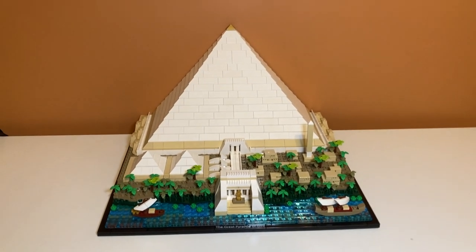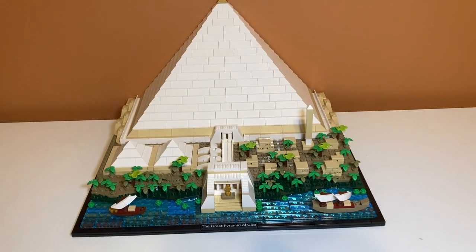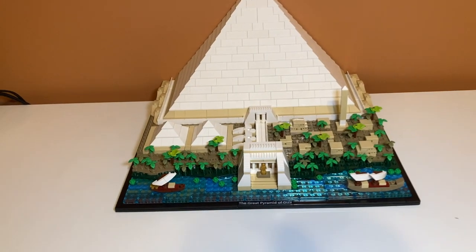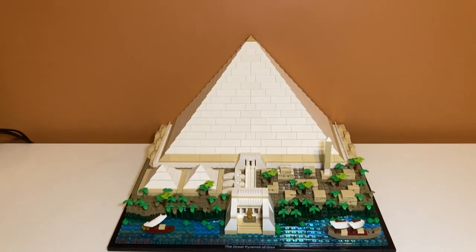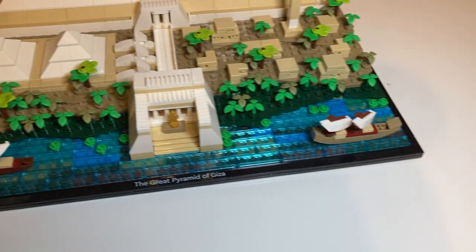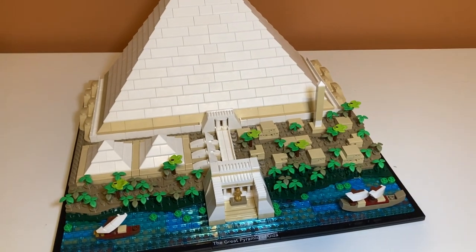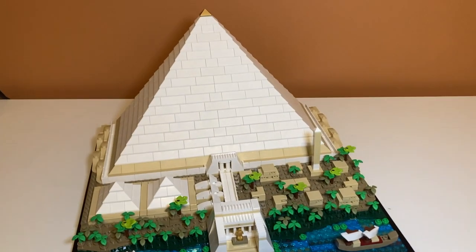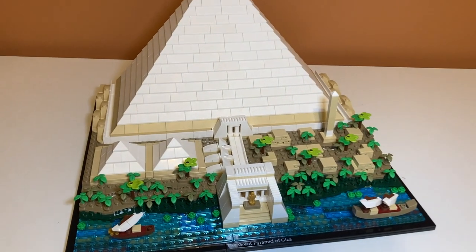Overall I feel like the set is a 10 out of 10 — it looks amazing and I don't think it needs the back of the pyramid. It's just the way Lego treats this that bothers me sometimes. I understand with a smaller set suggesting you buy a second part, but with an expensive set like this it's a bit much. But the set is really amazing and you do not need a second one. It's probably one of my favorite Lego sets — the water detail is mesmerizing, the village details, the sarcophagi in the little pyramids, and all the information in the instruction manual. Really a 10 out of 10.